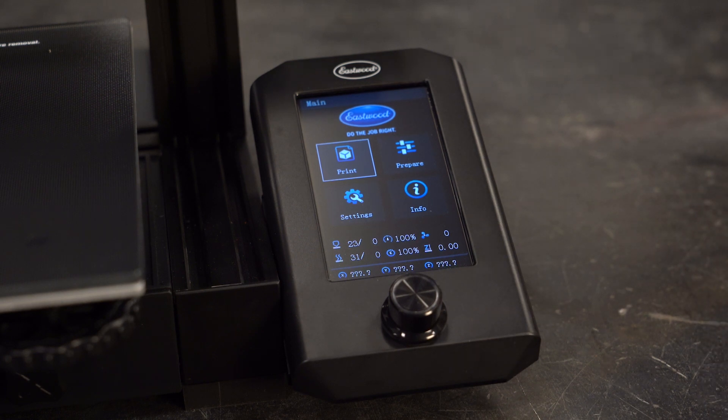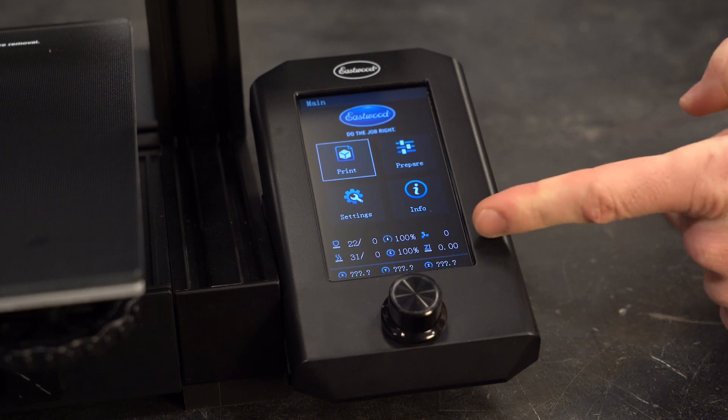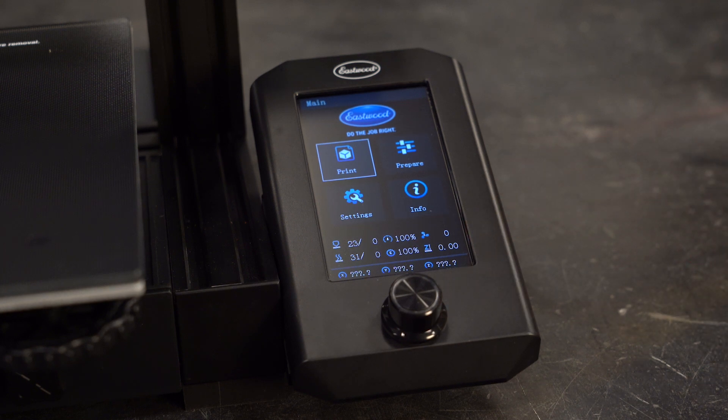The bottom portion of the screen will always display the nozzle actual and set temperature, print speed percentage, part cooling fan setting, print bed actual and set temperature, extrusion speed percentage, Z offset distance, and XYZ coordinates.